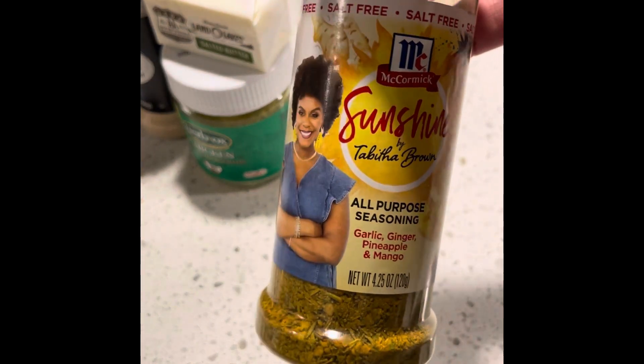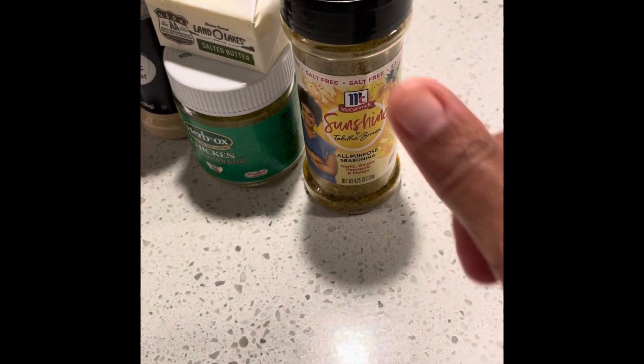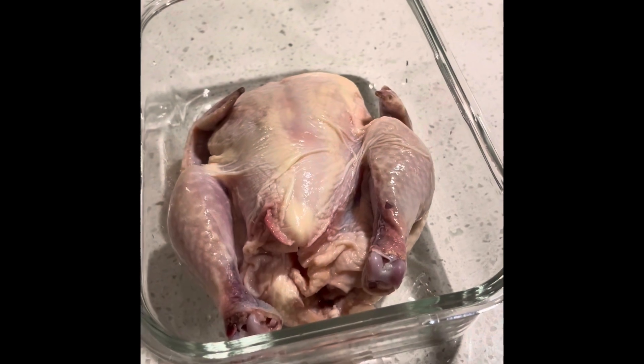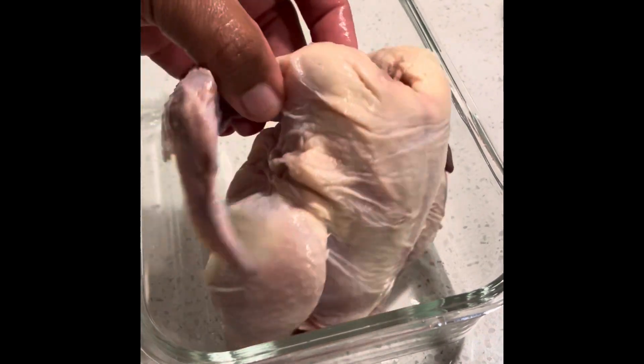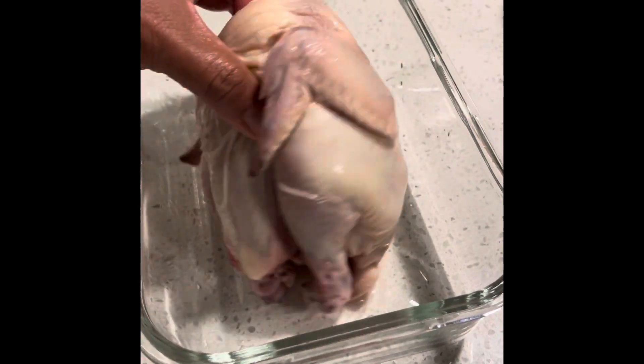I'm gonna try that out — it looks good, I'm sure it will be good as well. So this is my little Cornish hen. It's a little bitty hen, like a little chicken. I just finished washing it, and I'm about to season it up.